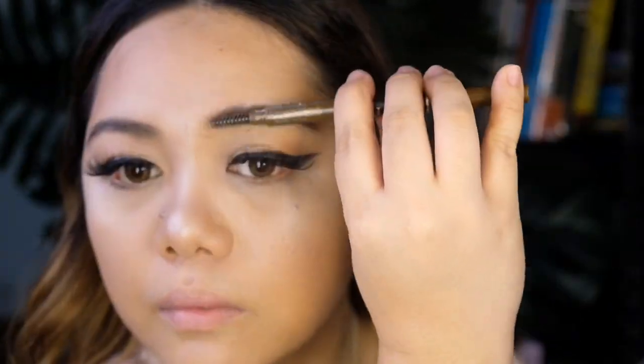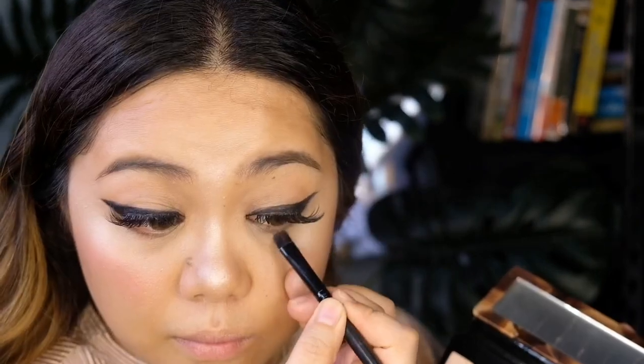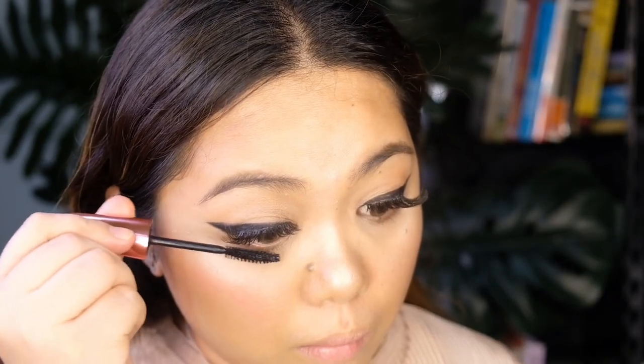Don't forget this part — always blend with a spoolie. So I'm just going to add a little pop of color using this blush from MAC in the shade Beachy Keen. Going back to the eyes, I'm mixing the shades Bucs and Boundaries again to shadow the lower lash line, and finishing up with a mascara.